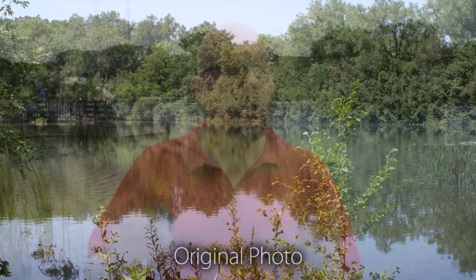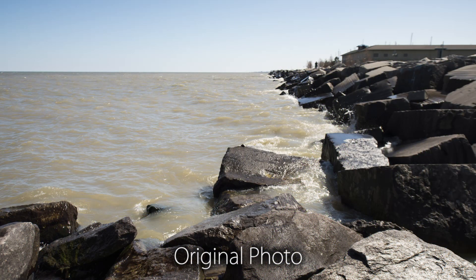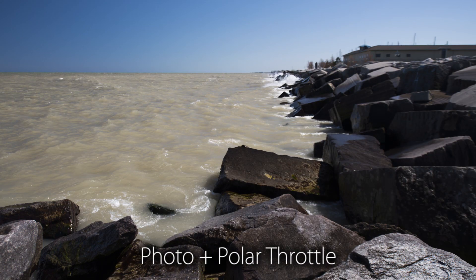When you're shooting photo or video you're not recording the polarity of the light or anything like that, so you can't adjust that later in post. This is a case where you need a filter in the real world while you're shooting, and you need to get it right in the camera while you're there.